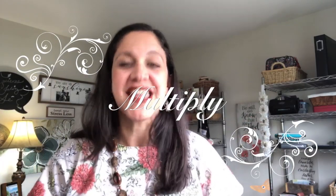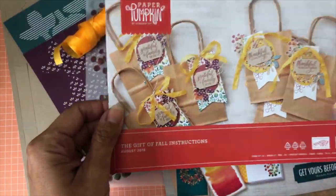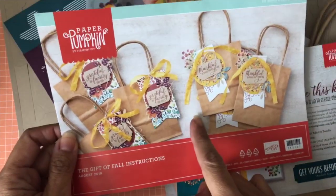I hope you love it and I hope you let me know which one you like the most. I'll join you at the end with a word on multiplication — that's what's been firing in my heart. Now let's go stamp! Here we go — the Gift of Fall instructions.